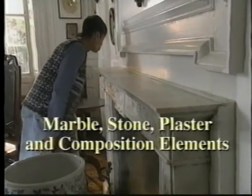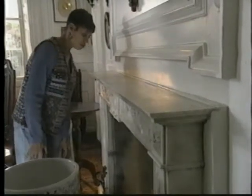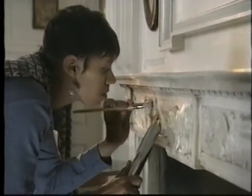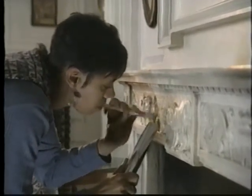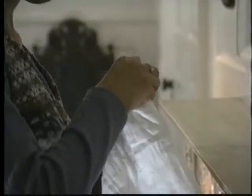When cleaning marble, stone, plaster, and composition elements, use soft brushes, cloth, or the soft round vacuum brush. If there's a lot of dust, use brushes to loosen dirt and dust and a vacuum to catch falling debris. Highly polished marble can be wiped with a dampened cloth if necessary.